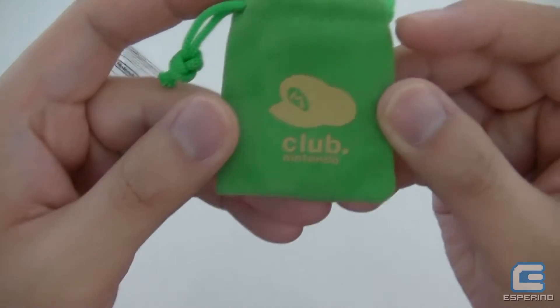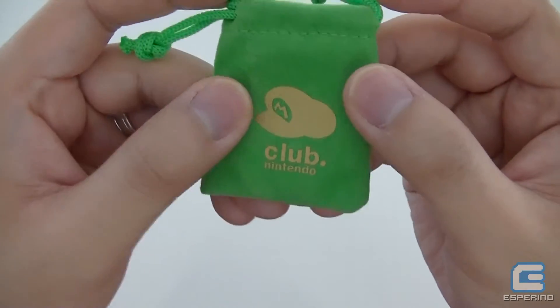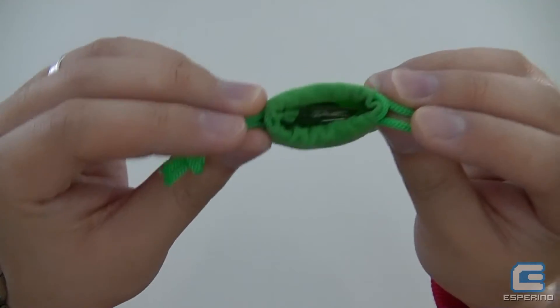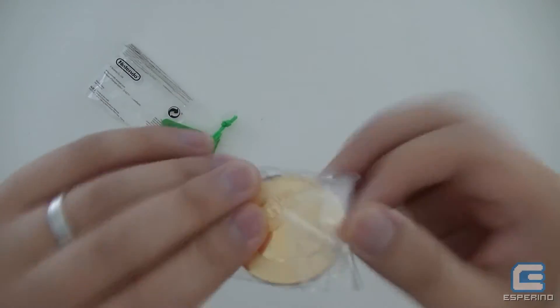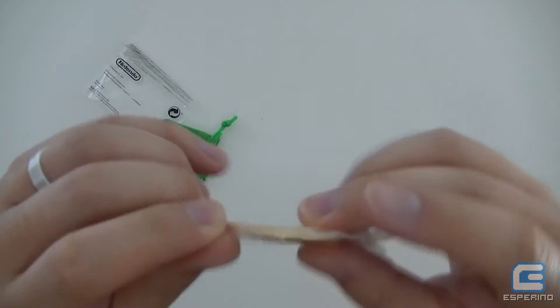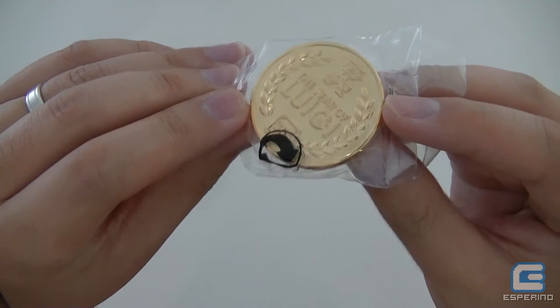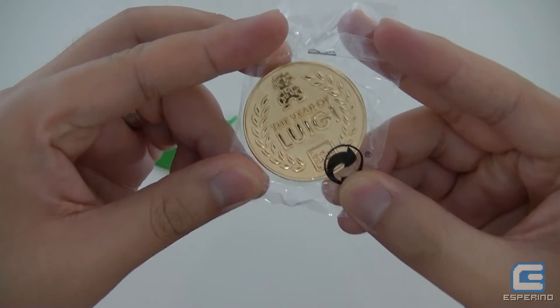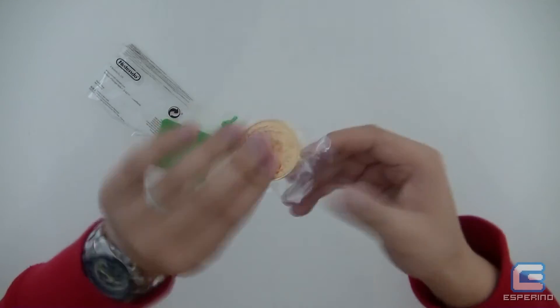It looks like it's sort of printed on in gold — 'Club Nintendo' with Mario's hat. The back's plain and it has these little drawstrings on the top. Inside you've got a Club Nintendo coin which says 'Year of Luigi' on it and it's completely gold.